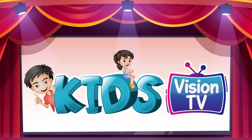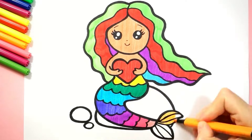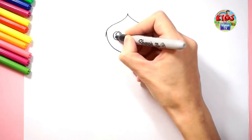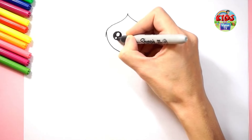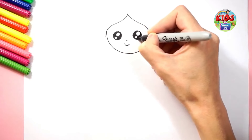Kids Vision TV! Hi kids, today I'm drawing a mermaid — let's draw with me! First, I am drawing its cute face. I am drawing its eyes. I love mermaid and I love its eyes very much.